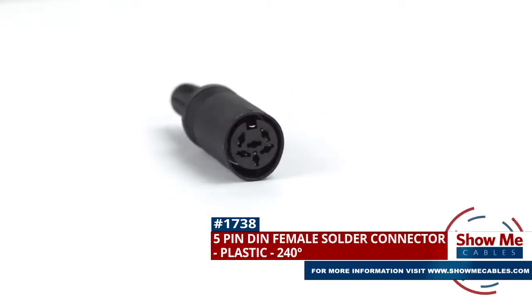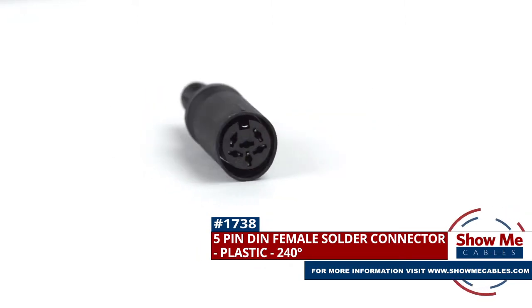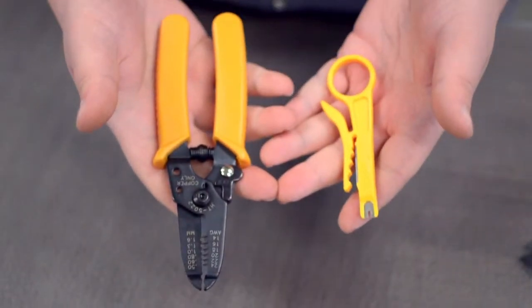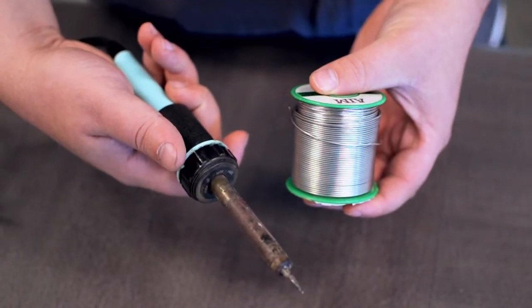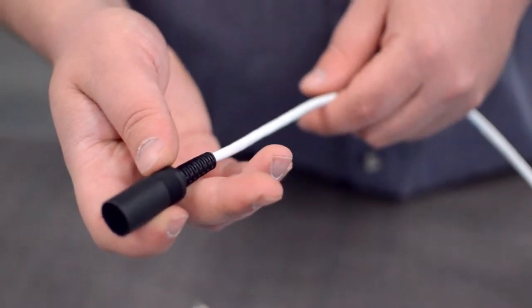This is the 5-pin DIN female solder connector. To install, you will need the following items: low voltage cable, wire strippers, solder and soldering iron, and the DIN connector. Start by inserting the plastic boot over the jacket.